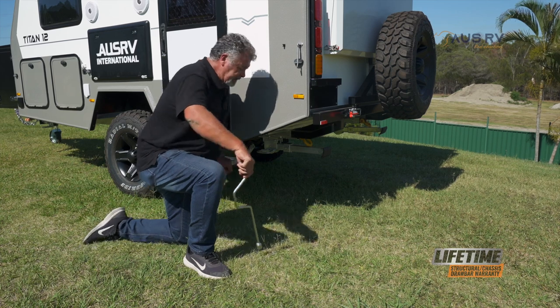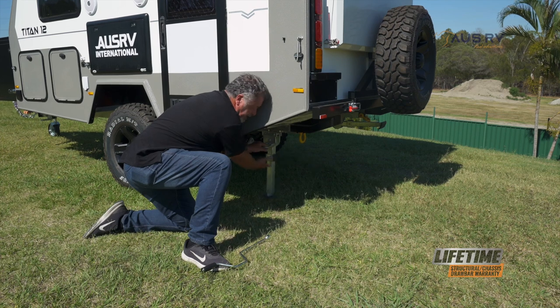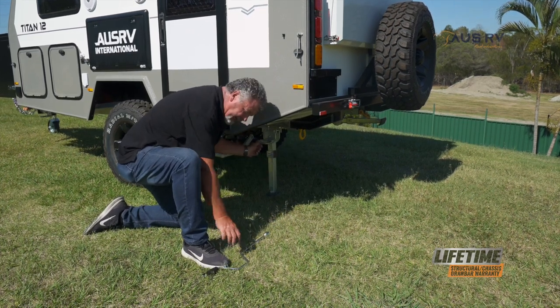Next step is to put your stabiliser legs down. To do that, grab the handle here, take a little weight off the leg, drop it down, and give it a wiggle - make sure it locks into place and the handle goes back in.